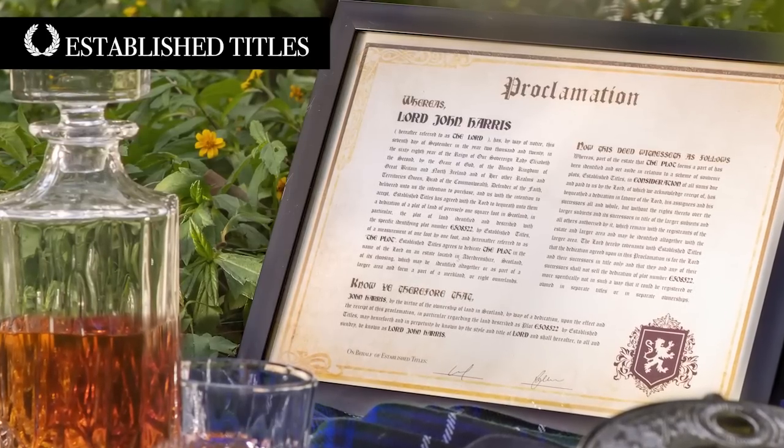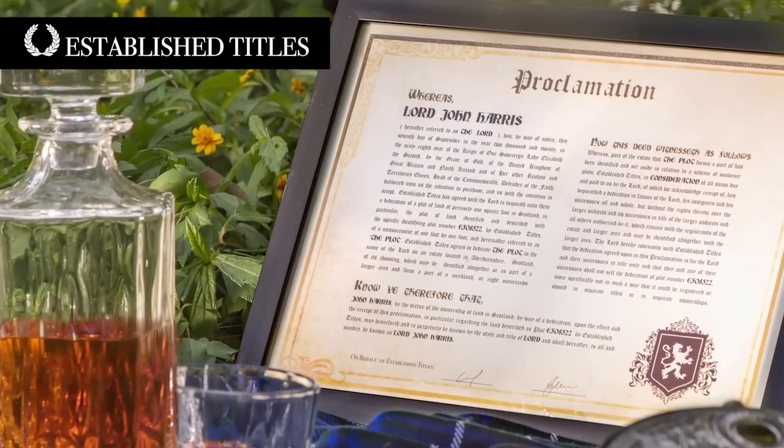Before I get to installing the radiator, I want to thank the sponsor for this video: Established Titles.